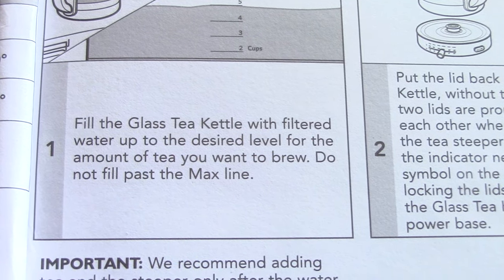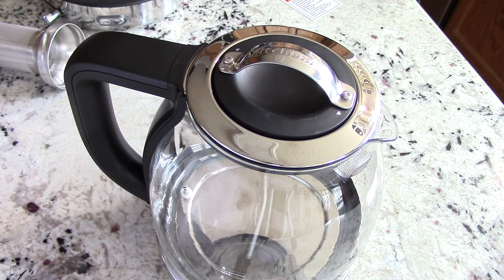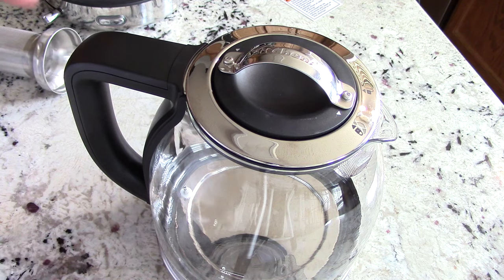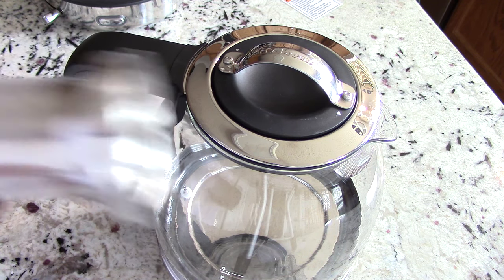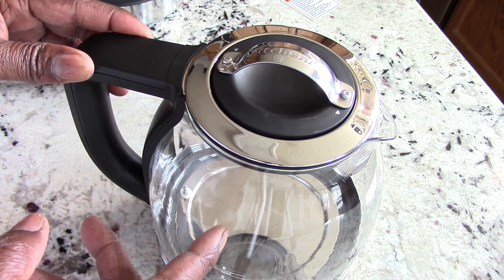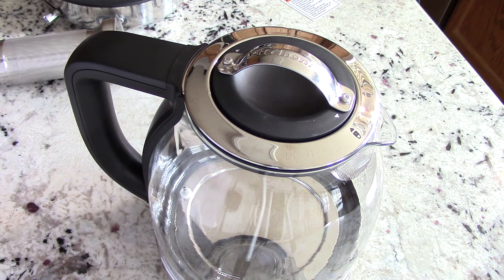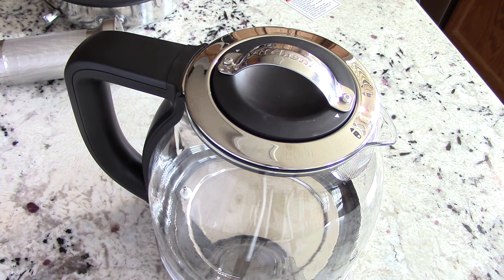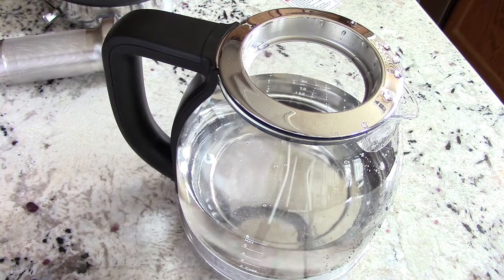That's my unboxing — now we're going to make some tea and some lunch with this. First thing: they require you to wash off the infuser, fill it to the fill line, bring it to a boil, and release the water to clean out whatever's in here. We'll do that and see how long it takes to come to a boil at the max line.